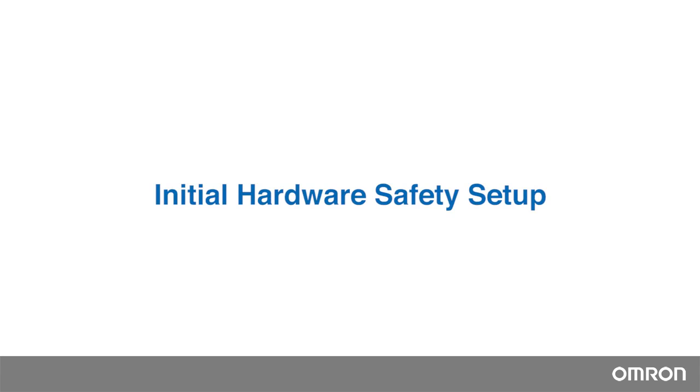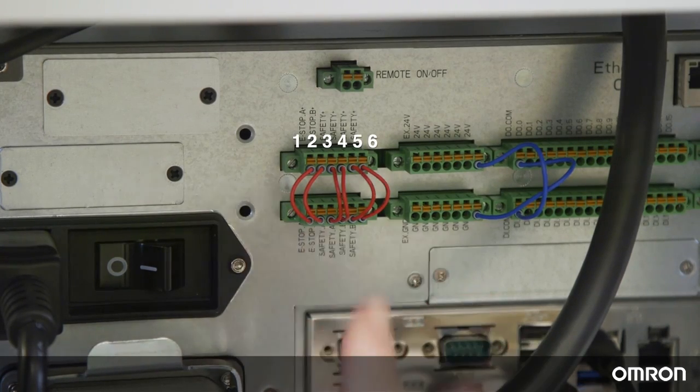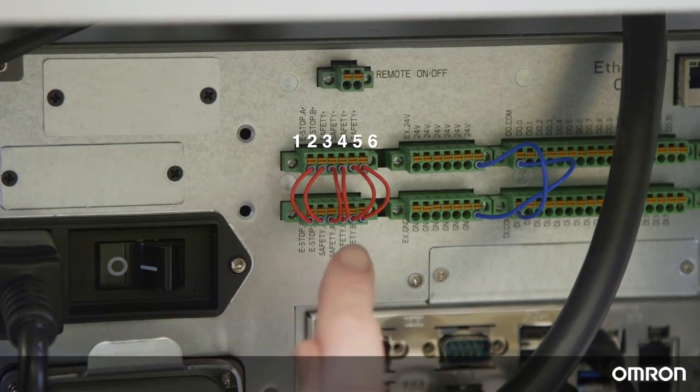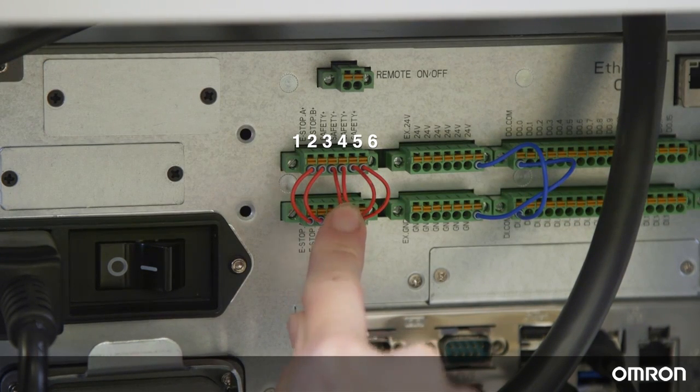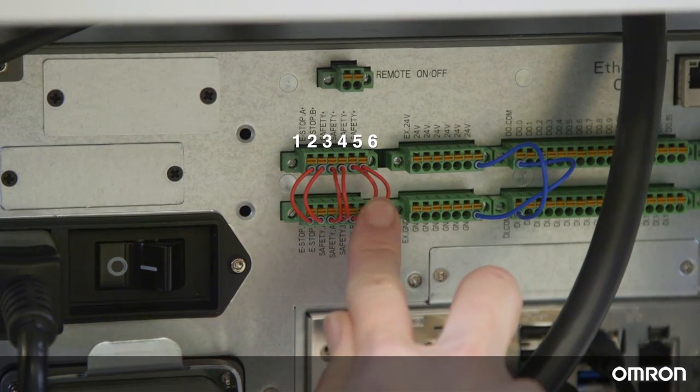Initial Hardware Safety Setup. You will see six safety jumpers on the back panel. You have two choices for Safeguard mode. Connect your safety equipment, such as an area scanner or a light curtain, to jumpers 3 and 4 to enable Safeguard A. For Safeguard B, connect your safety equipment to jumpers 5 and 6.